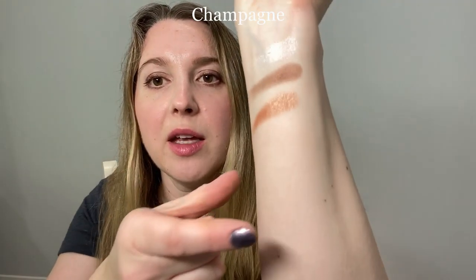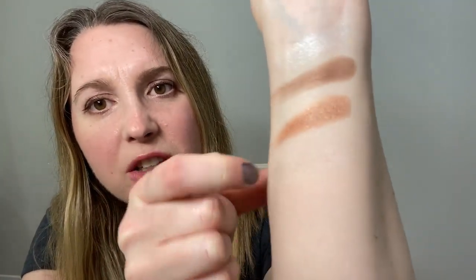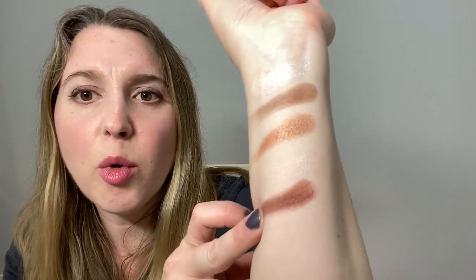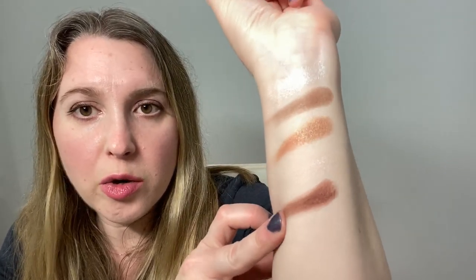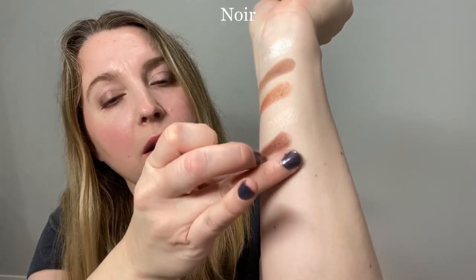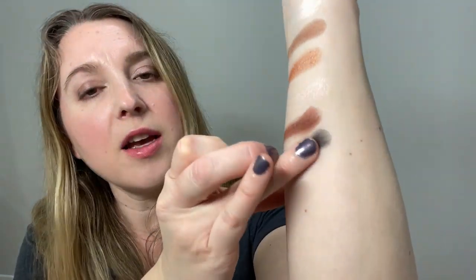Next up we have Champagne from Le Nuit. It's a really light shade, and although it's called Champagne, I definitely see some pink to it — a soft pink shimmer. Next up is Vin Rouge. It's considered a burgundy shade, but it's really more of a brown with a reddish undertone — kind of like a redwood tree color. And last up we have Noir, which smokes out really well. You could do a deep smoky eye with this, and it shears out easily to get a gray undertone.